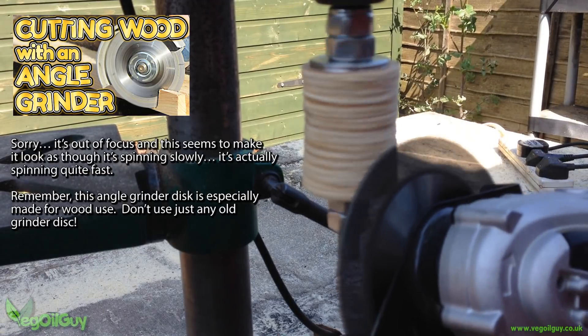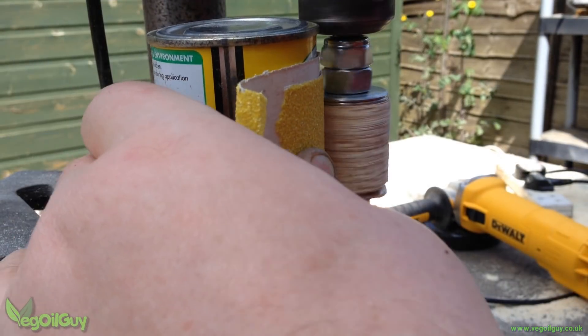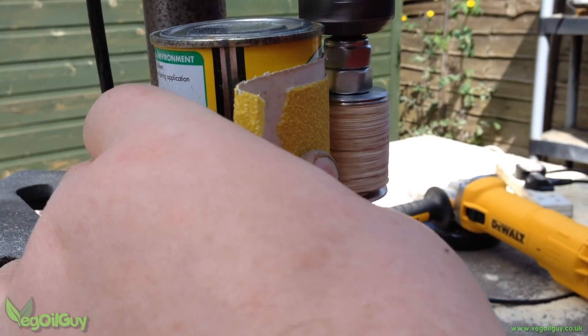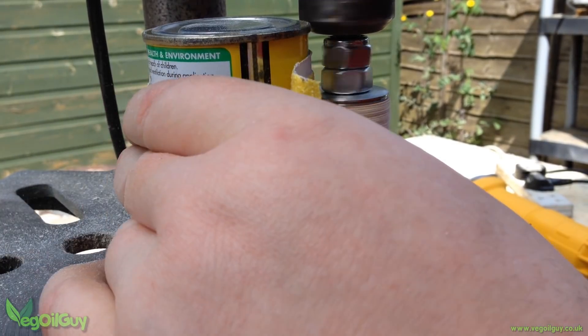You could do this just as easily with a belt sander, or even with a block and sandpaper. The aim is to create two cylinders that can slide snugly inside the 32mm pipe.